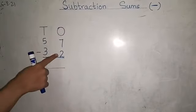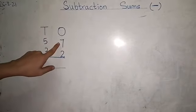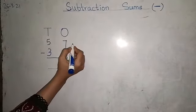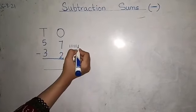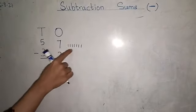Seven minus two. Now, how do we do this? We will use the line method. We will draw seven lines here. One, two, three, four, five, six, seven. Seven is the number, so we will draw seven lines.